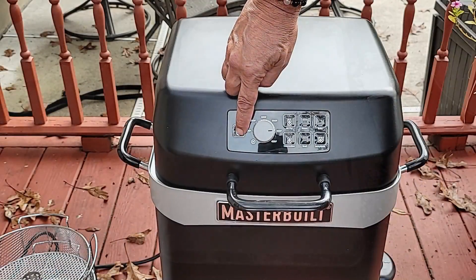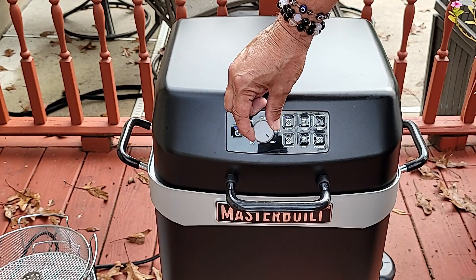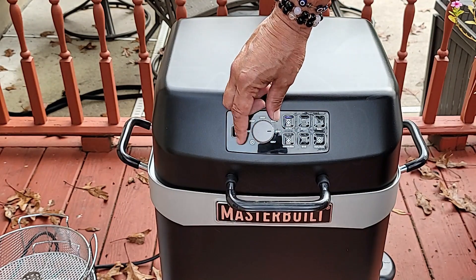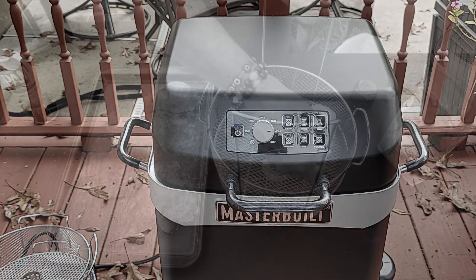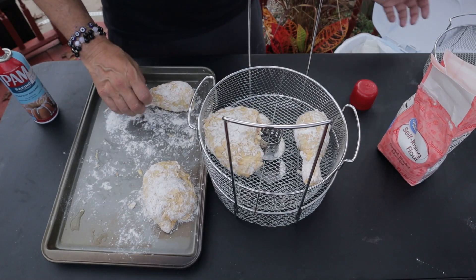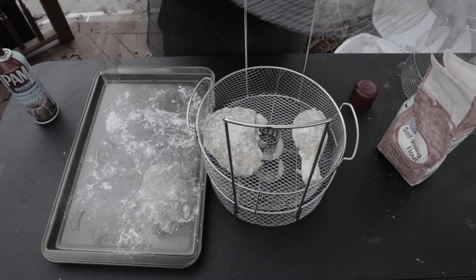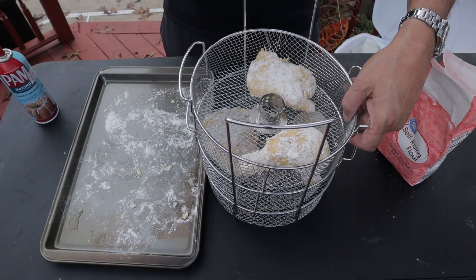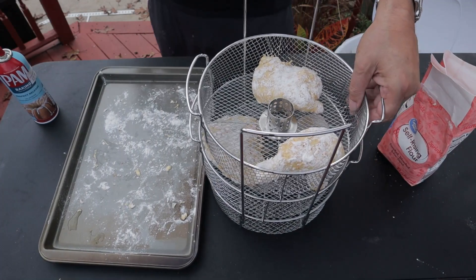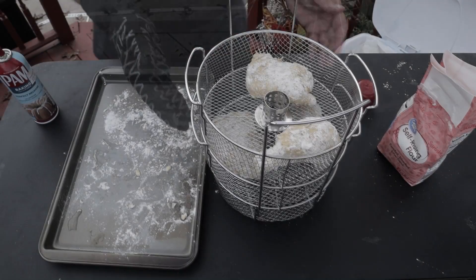I've got my Masterbuilt cruising along at 400 degrees Fahrenheit on the air fryer setting. I'm going two baskets, two chickens per basket, and I'm looking at letting this go for approximately 20 minutes before I check it.